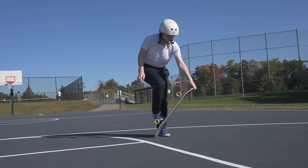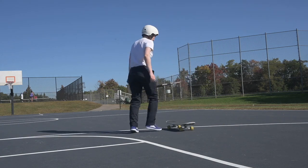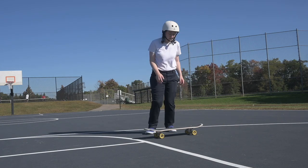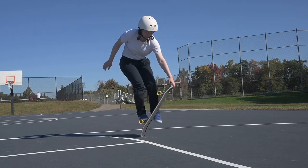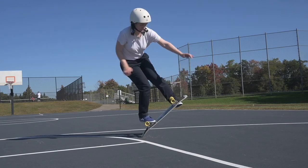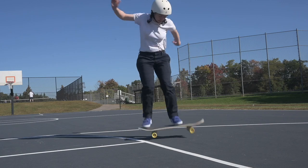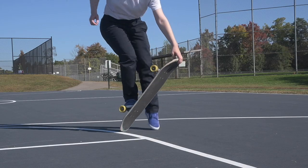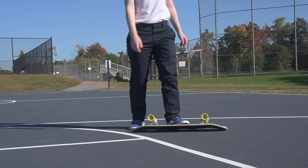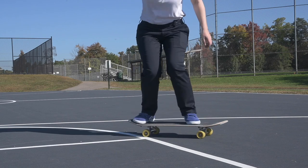Then while holding onto the kick, you can bring your front foot up to the front bolts or nose to practice just sitting in the no-handed 50-50, and experiment with where you want that front foot to land. Notice that I try to drag my front foot up along the grip when I do this — this is key for this step, but I will explain why in the tips. Finally, you can practice the dismount.